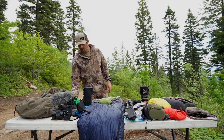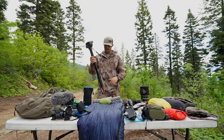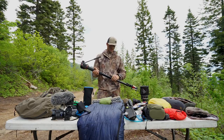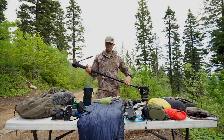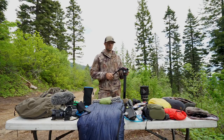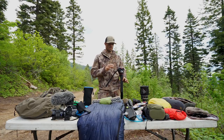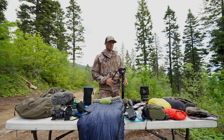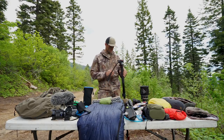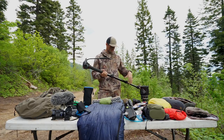Getting into the filming part of it, we run the Manfrotto monopod. It's a little bit heavy — a lot of guys do not pack it because of the weight, especially in the backcountry — but it's completely adjustable and it really keeps our footage looking good and smooth. Most of the time this is what we're filming off of. It's run and gun, point and shoot. You're ready to rock with this thing. It's really quiet, easy, you don't have to set up legs — it's fast and efficient.